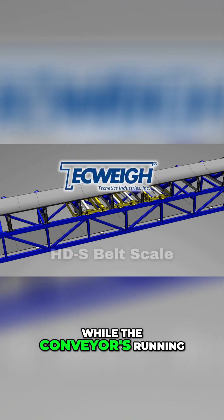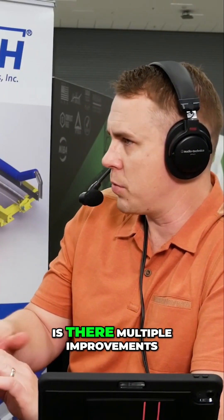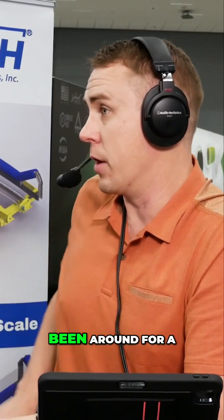While the conveyor is running, actually. Is that one of the improvements? Are there multiple improvements on this design? Because the design has been around for a long time.